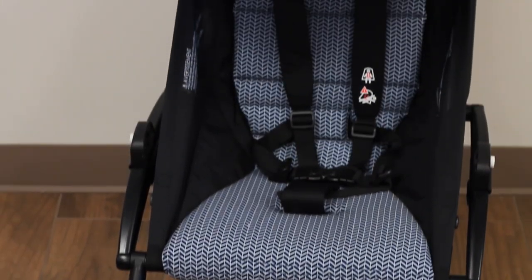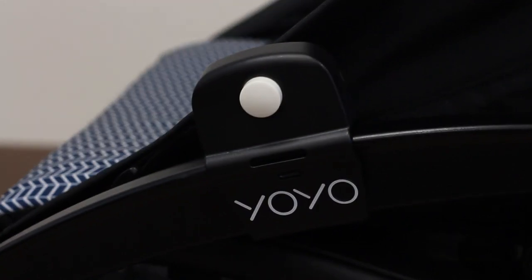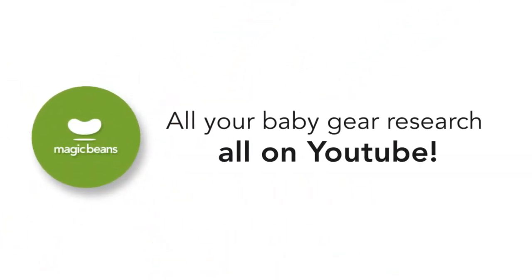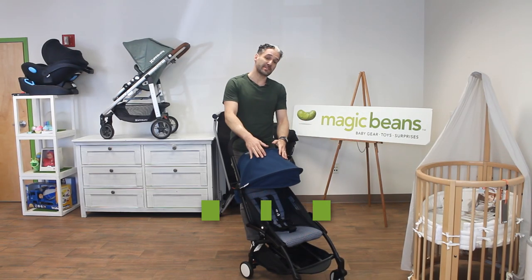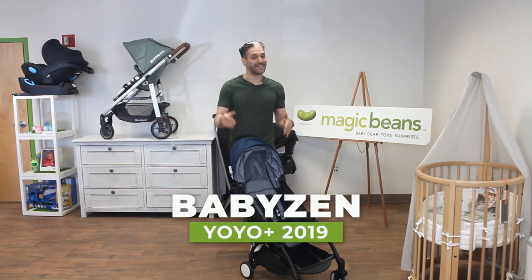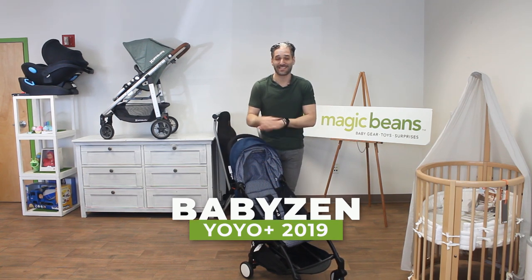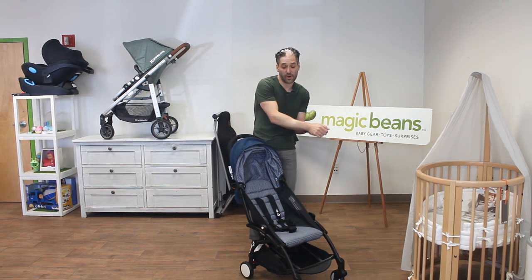The Baby Zen Yo-Yo for 2019 has not changed from 2018, but I'm still going to show it to you and remind you how it works. The Baby Zen Yo-Yo is a French company and is the first stroller certified to go in the overhead compartment of an airplane. The reason why people like this is that it is super small and super high quality.